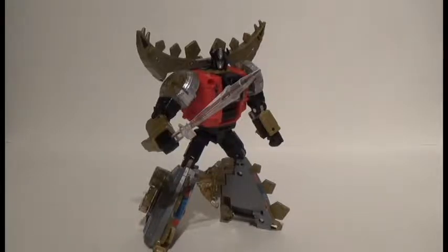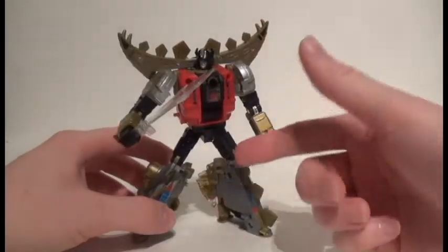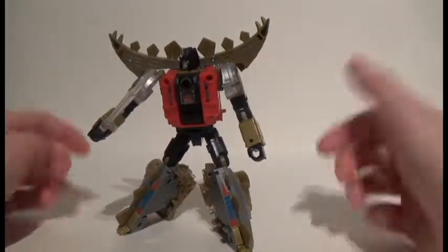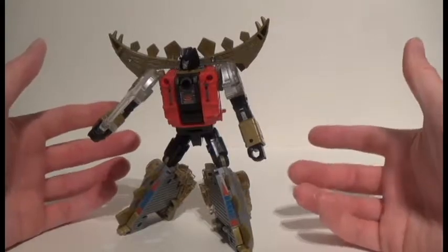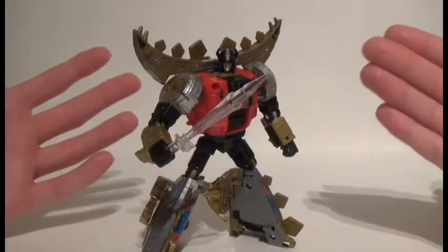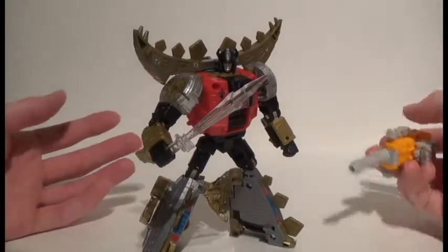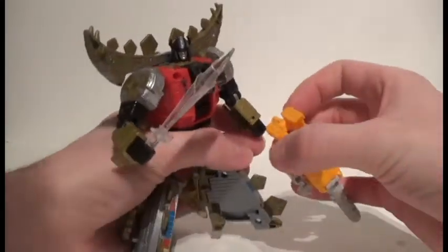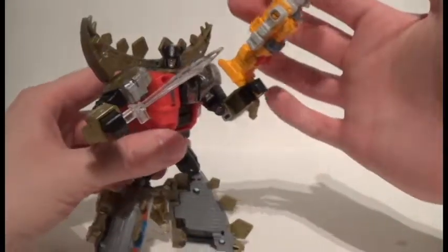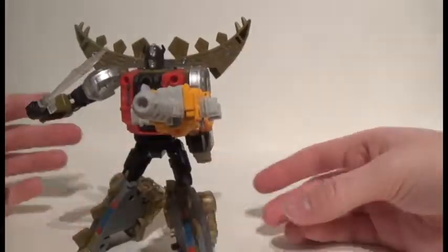My oh my, doesn't he look awesome. I really like this figure — the overall look is great. One thing I noticed is he's got these really short upper legs, and due to the way he transforms, he has really long lower legs. I don't care — that only helps add to the G1 look and feel of these Dinobots. Even though all he comes with is a sword, just look how cool he is. He didn't even need a gun, but in case you wanted one, you could go ahead and give him Alpha Trion's gun mode.